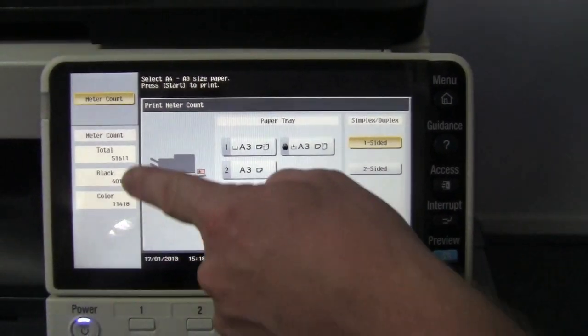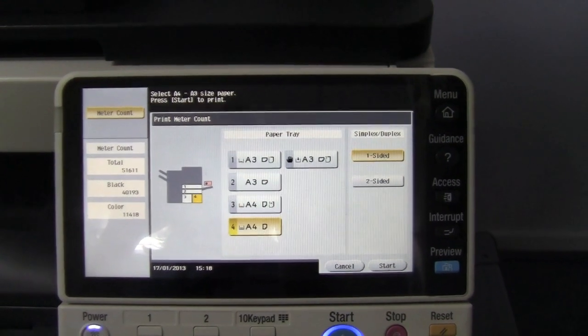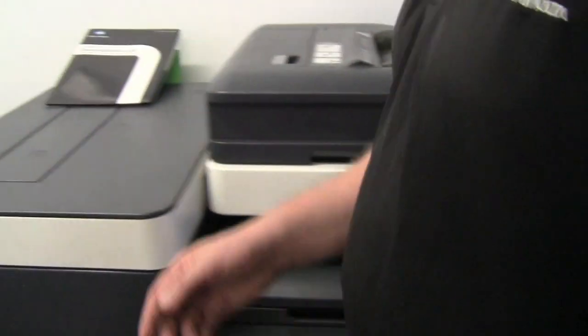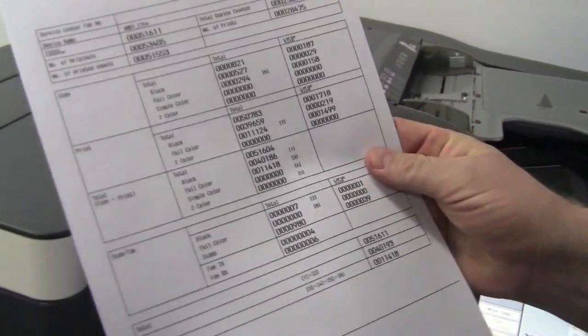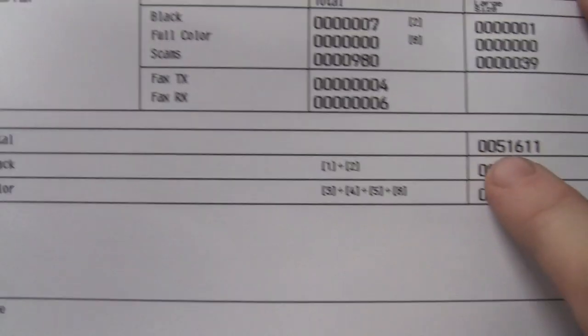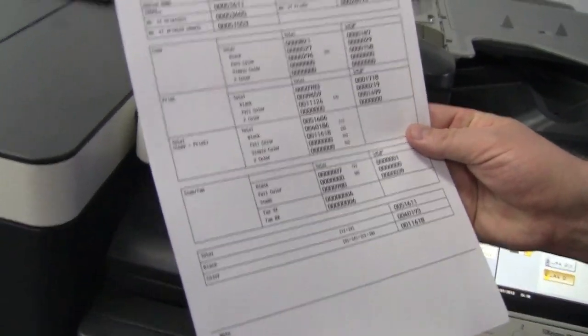So you can either just record those numbers or print out a copy. On the printed copy it actually prints two pages, but on the front page the numbers you're after are these over here — that's the total print and also a breakdown of black and color. All the other numbers up here are for more detailed counters.